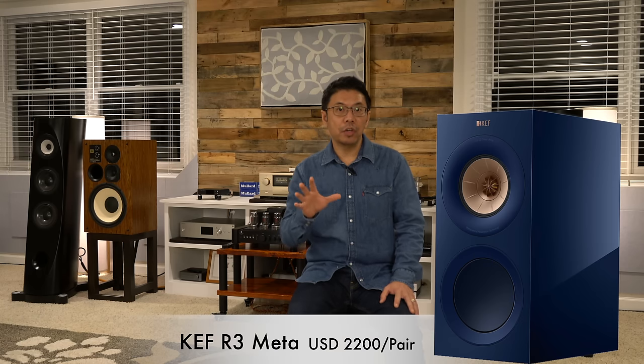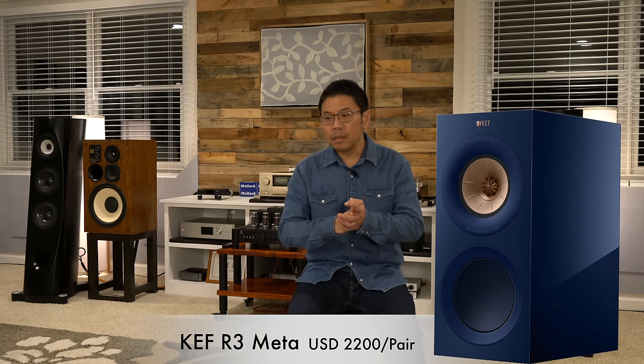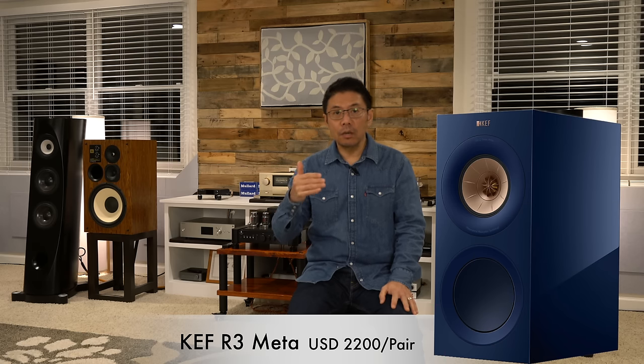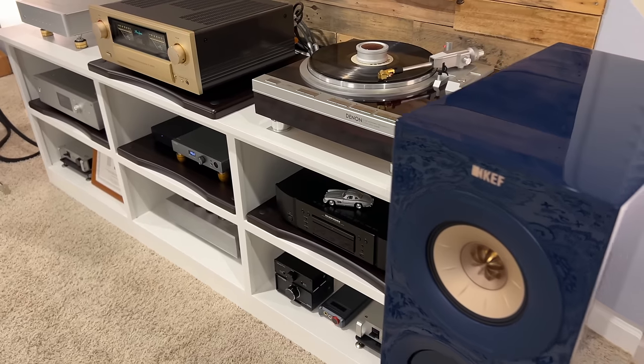Next on my list is the KEF R3 Meta — very good, neutral, and transparent sounding, though it can be a bit boring in some pairings. Personally, I did not like the KEF R3 Meta with Class D amplification, as it doesn't work well. It sounded great with solid state Class A or Class AB amplifiers, and the build quality is very good. Those are my three favorite passive speakers of 2023.